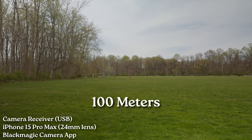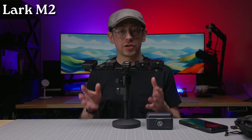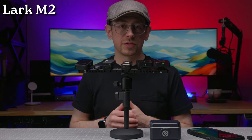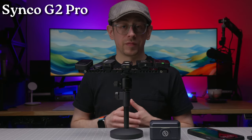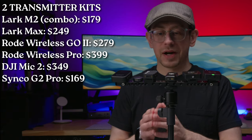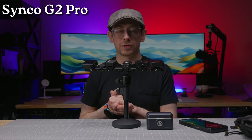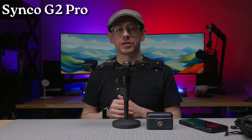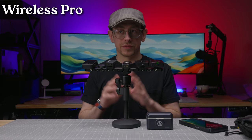Before talking about my overall impressions, let's do a comparison to some other wireless mics and discuss two features the Lark M2 doesn't have. In front of me are transmitters for the Lark M2, the Rode Wireless Go 2, the Rode Wireless Pro, the DJI Mic 2, the Hollyland Lark Max, and the Cinco G2 Pro — I'll put the prices on screen. I'm recording all of these at the same time using internal recording where available. The Lark M2 is going wirelessly to my Panasonic Lumix S5 II, and the Cinco G2 Pro — which also lacks internal recording — is going wirelessly to a receiver plugged into my MacBook via Audacity.